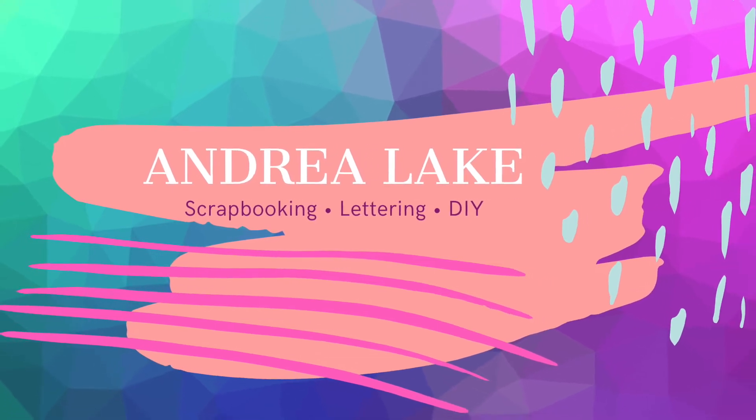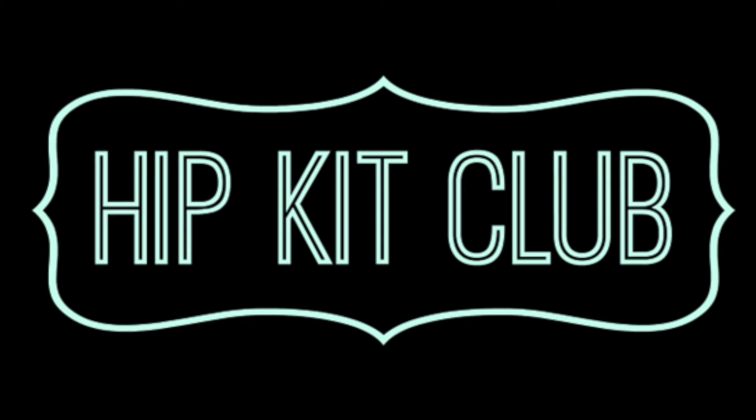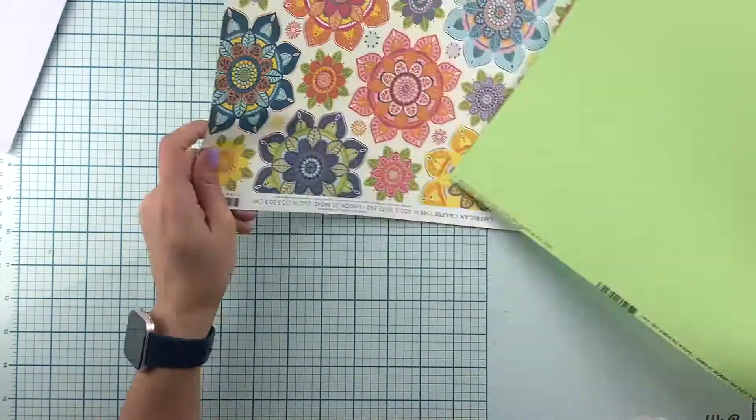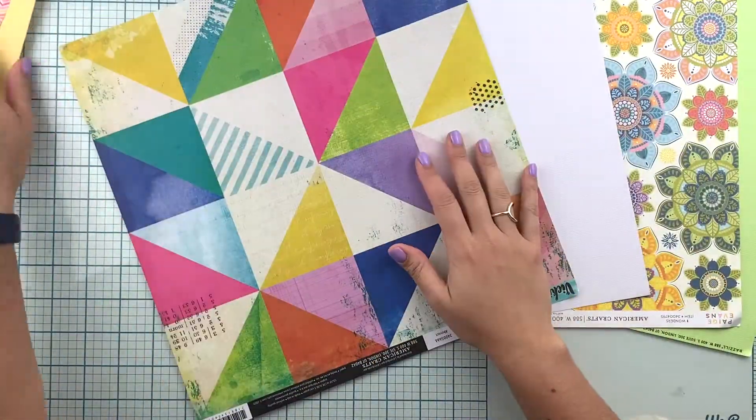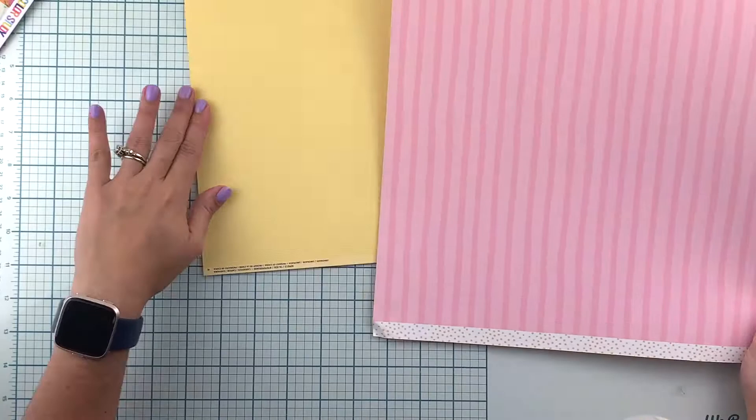Hi friends, Andrea here with a new video for Hipkit Club. I am making three cards today using the brand new August 2021 Hipkit. I'm starting by pairing one piece of pattern paper with a piece of cardstock and going from there.